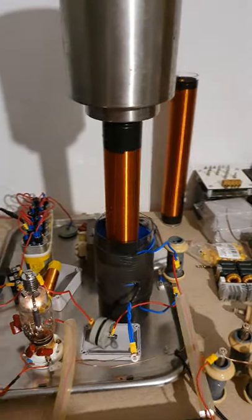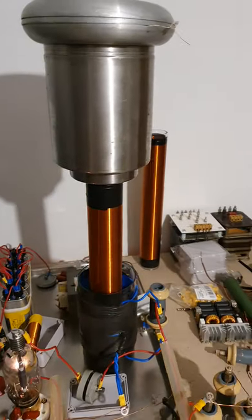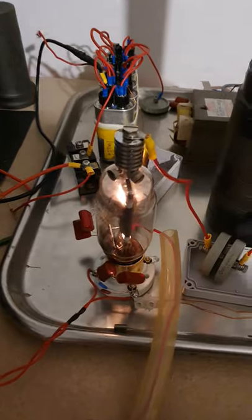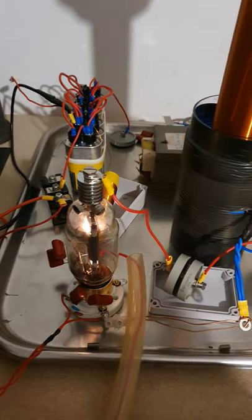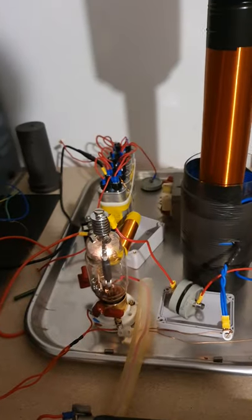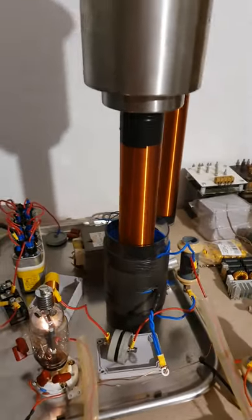Hello ladies and gentlemen, today we are playing with the high voltage Tesla coil again and we have a different tube. I've decided to play with a smaller one instead of the ceramic, just because it produces less heat.